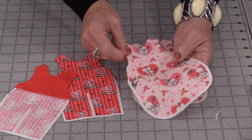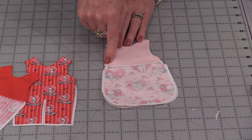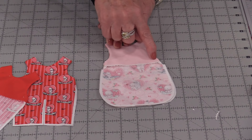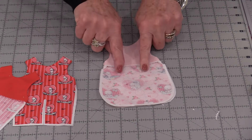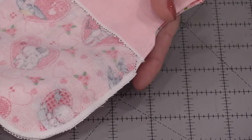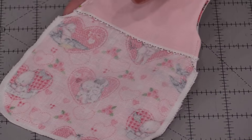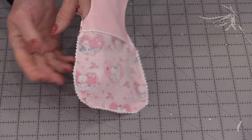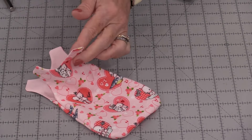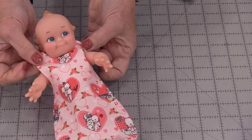That top edge is now done. Place right sides together. We can now stitch from under the arm all the way around and back to under the arm. Be sure to do a little backstitch on both of those areas. We have that little stitching up here and then it's continued to go down all the way around. You can leave the seams the way they are, but if you have pinking shears it's always nice to clean off those edges. Now we can turn this right side out — we now have that little sleep sack. Kewpie fits right in and we will need to put some little snaps up on the shoulders.